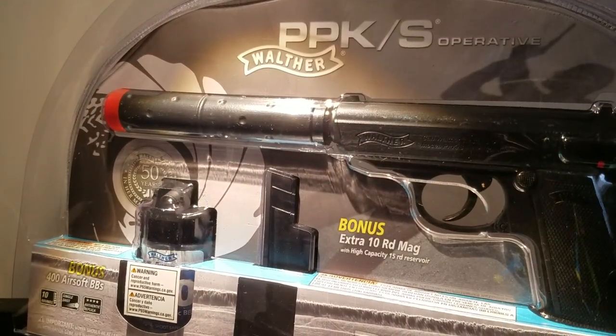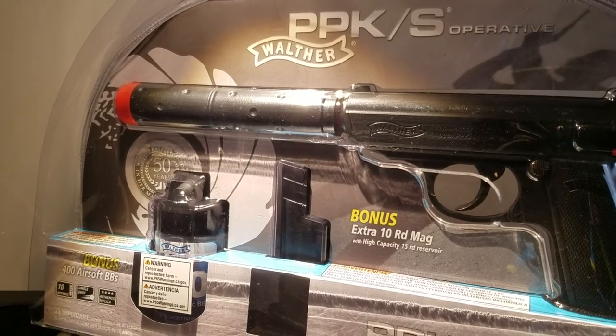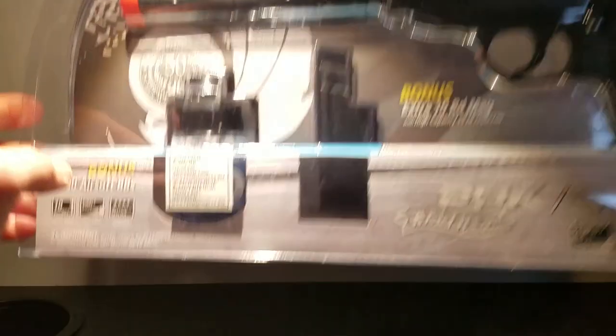There we go. In the box - you can't see any of this, sorry - we get a piece of paper which is just an order form, and a box. Oh my goodness, this is a lot. Here it is! Oh my goodness, this looks a lot nicer than expected. Sorry about the tripod, it's a bit floppy - it's broken and held down by masking tape. So here is my Walther PPKS Operative.